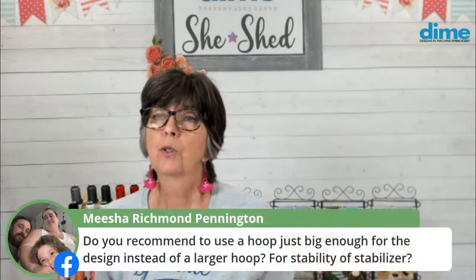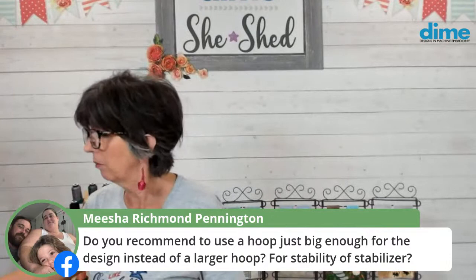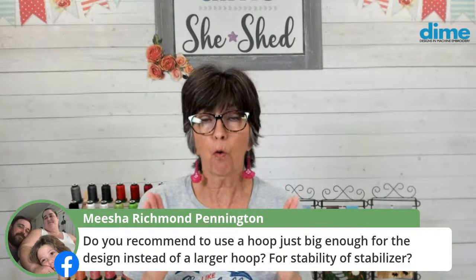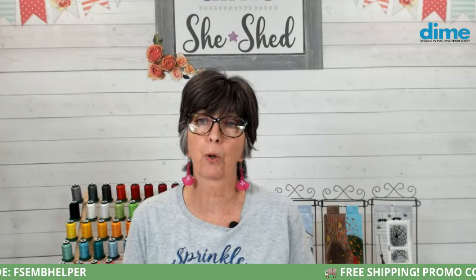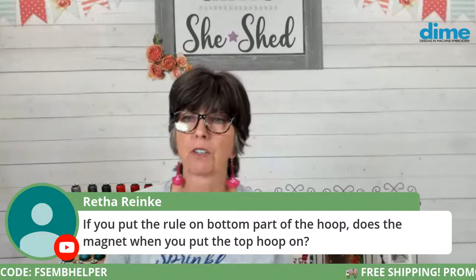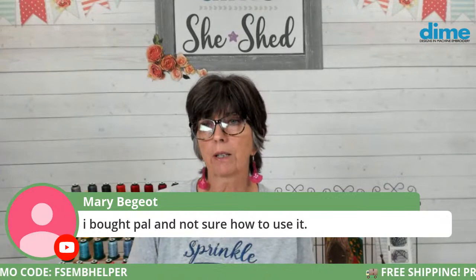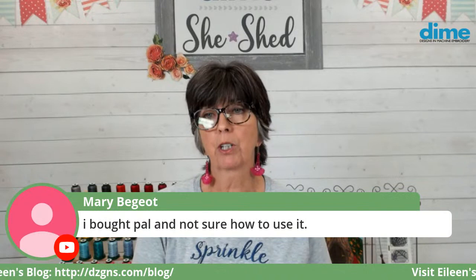Do you recommend using a hoop just big enough for the design instead of a larger hoop? Yes, definitely for knits. I don't like to go massive — I want to use the smallest hoop that fits. If my design is four by four, I may go to a five by seven. But if I'm able to use PAL, I know I'll be dead center and it will definitely fit in a four by four hoop. If you bought the PAL and aren't sure how to use it, search 'Perfect Alignment Laser' on my blog at dzgns.com for lots of information.